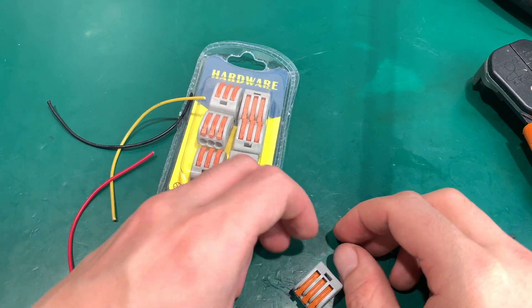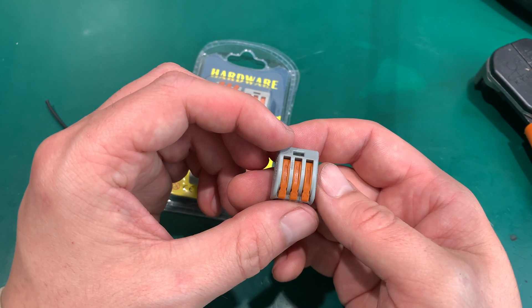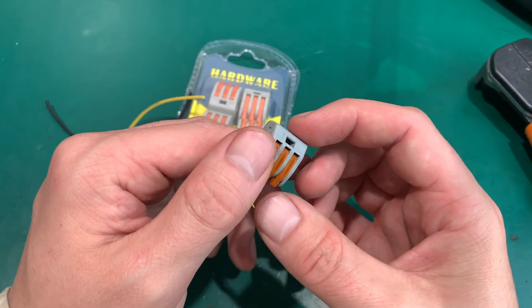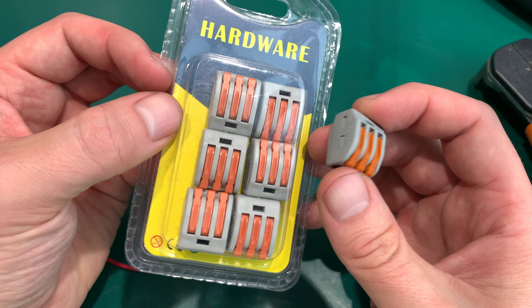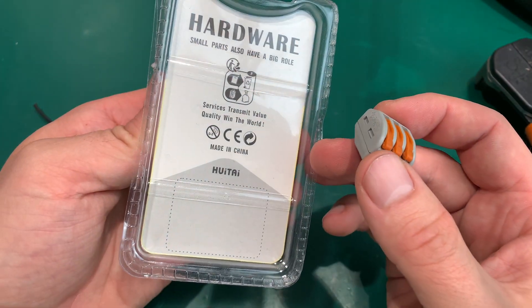Hello, today I would like to show you one of the best terminal blocks that I'm using everywhere, and we are going to cross compare it against a cheap Chinese copy.